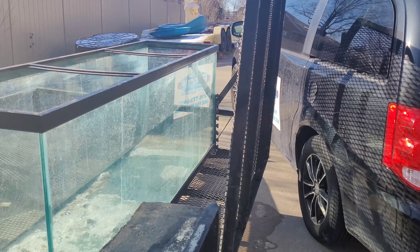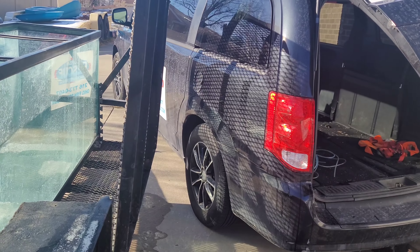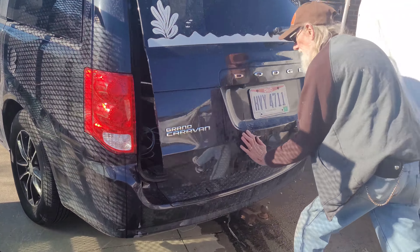We haven't gotten anything done with them yet, but this tank here is going to be our new saltwater tank. I've got to clean it out - as soon as the temperature gets above 50 out here, we can wash it out, clean it, and take it inside.